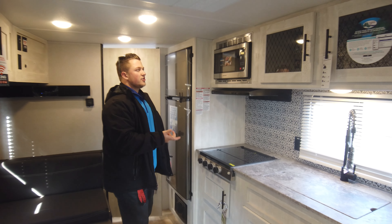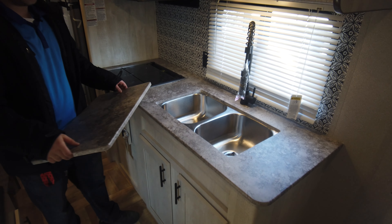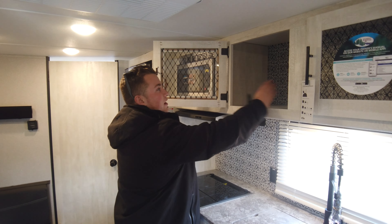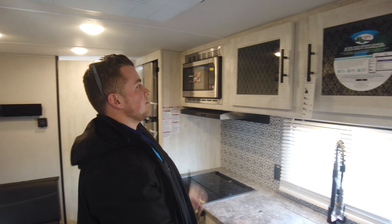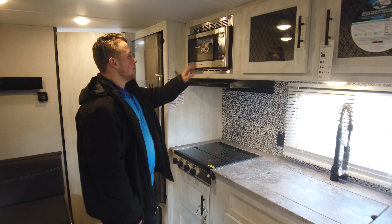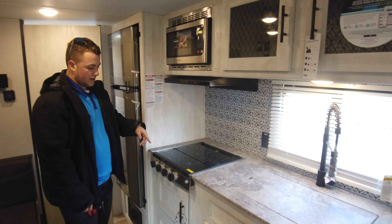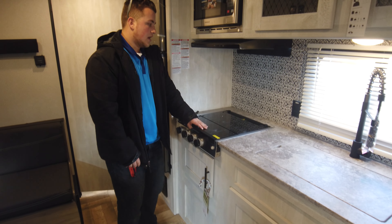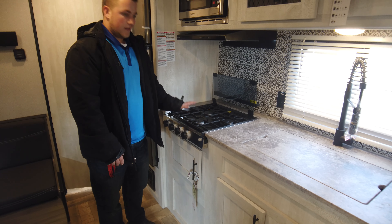The kitchen setup is pretty unique. You still get the dual stainless steel sink — it doesn't scratch as easily and cleans up extremely well. The storage and cabinetry look great with the glass windows and accents. They did a convection microwave instead of an oven, which gives you extra storage underneath, and it still comes with the triple burner stove.